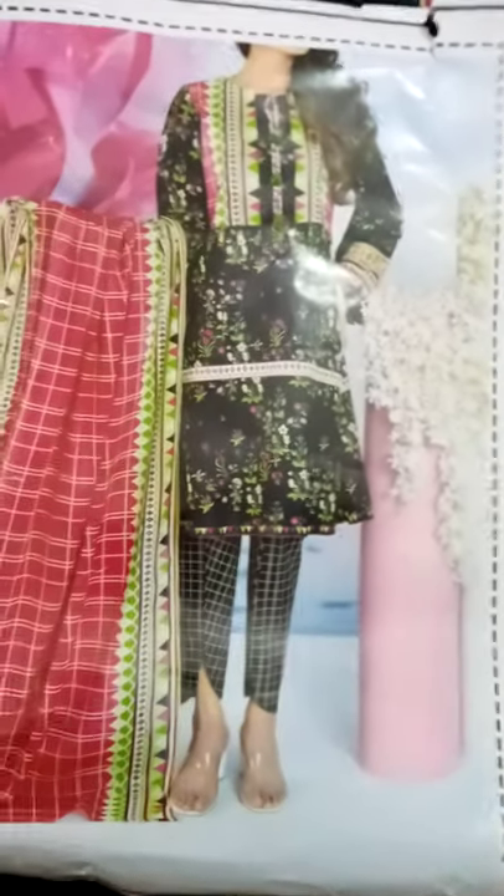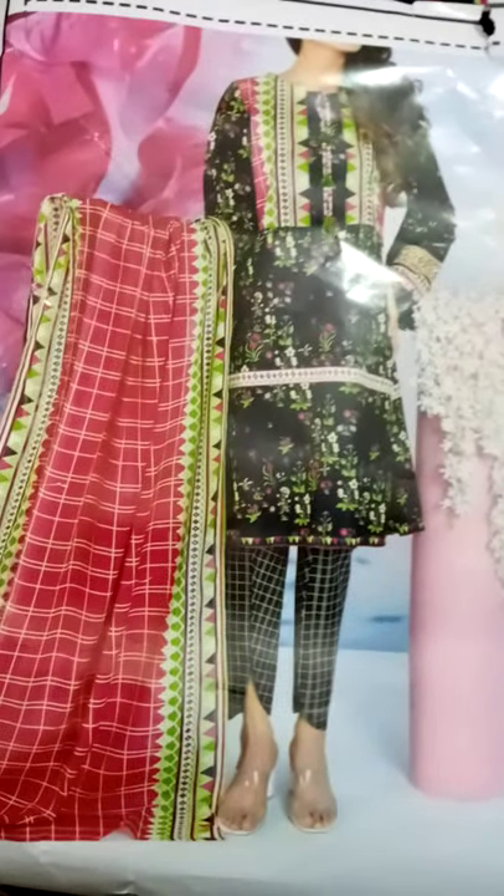Assalamualaikum warahmatullahi wabarakatuhu. Myra 3 piece collection — long dresser, check trouser.